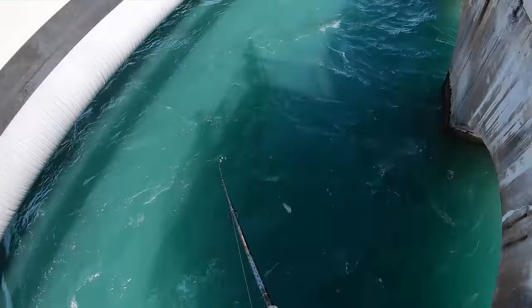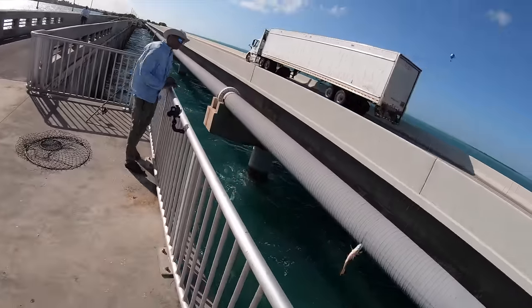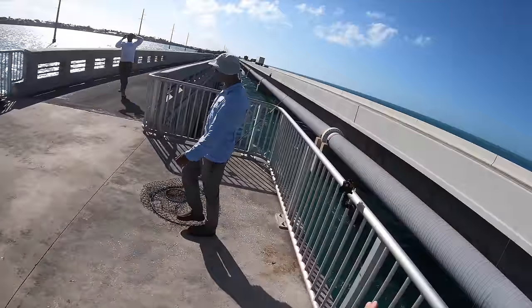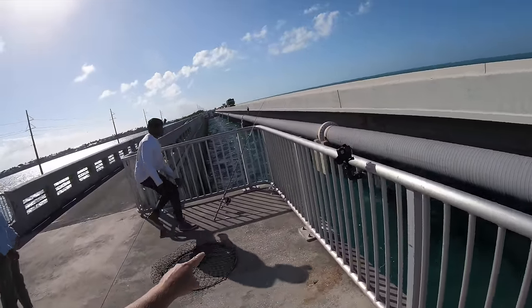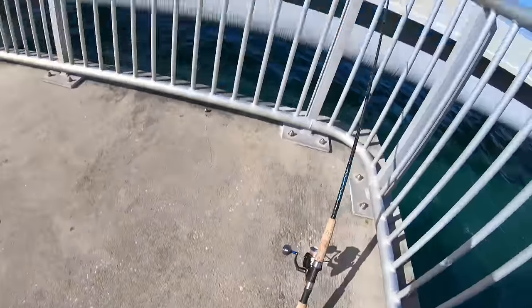A mutton! Guys, look at that — mutton! Not a keeper, but still. It's my first mutton in a long time.